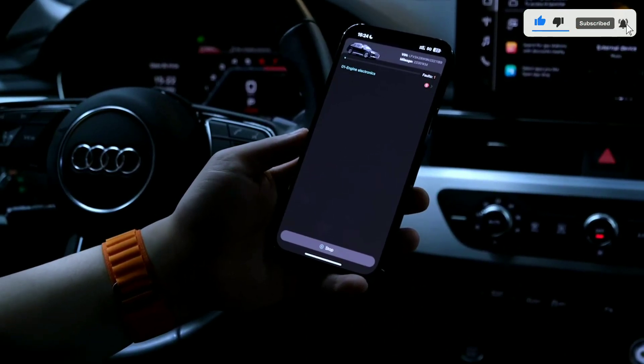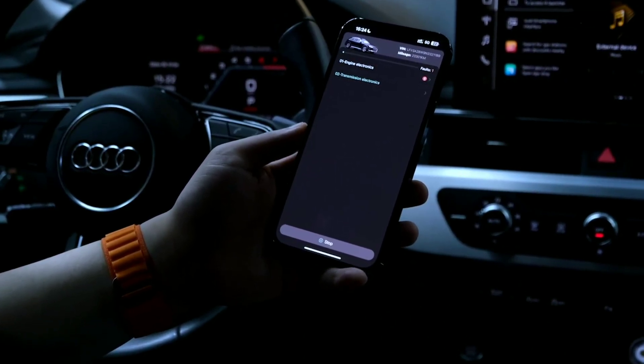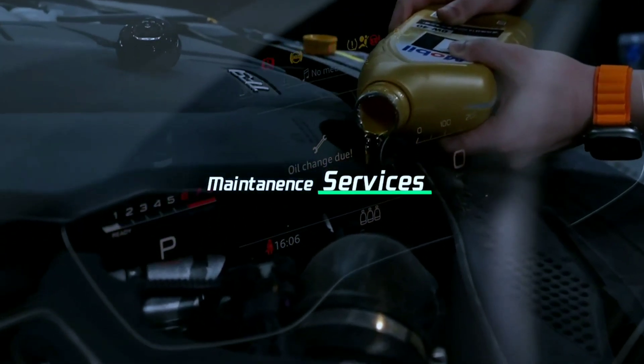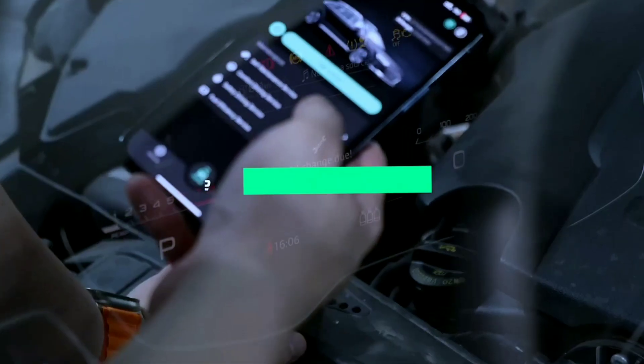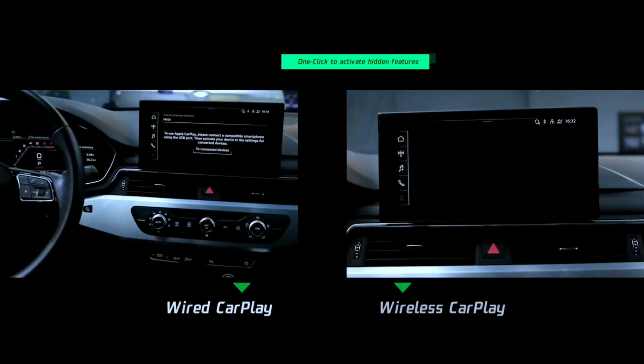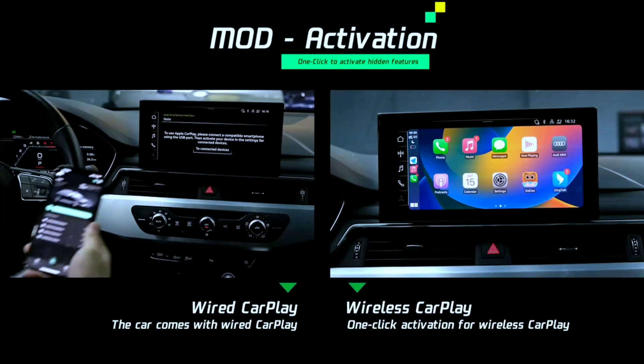OBD2 scanners are devices that can be used to read and diagnose issues with a vehicle's engine and other systems. A Bluetooth OBD2 scanner typically connects to a smartphone or tablet via Bluetooth, allowing you to use a compatible app to access and interpret diagnostic information from your vehicle.